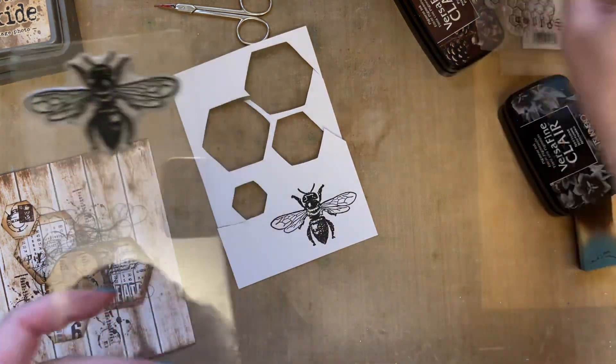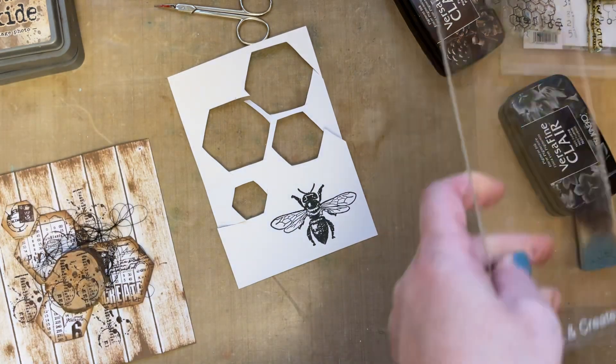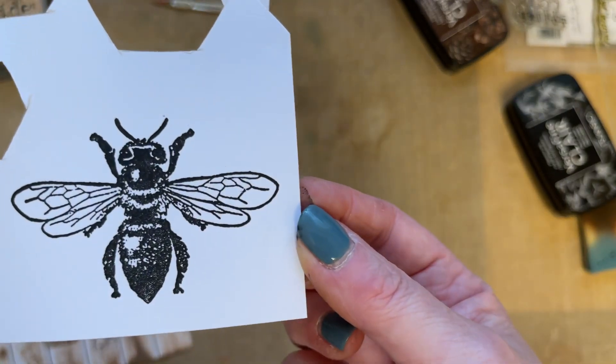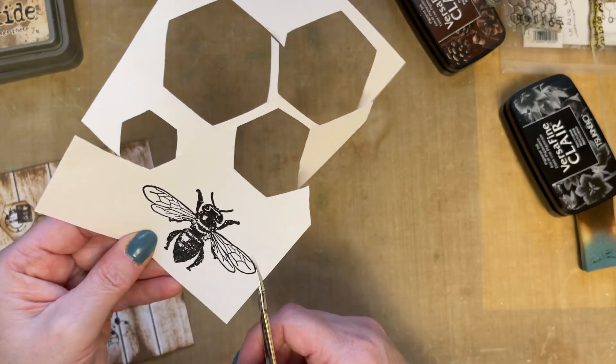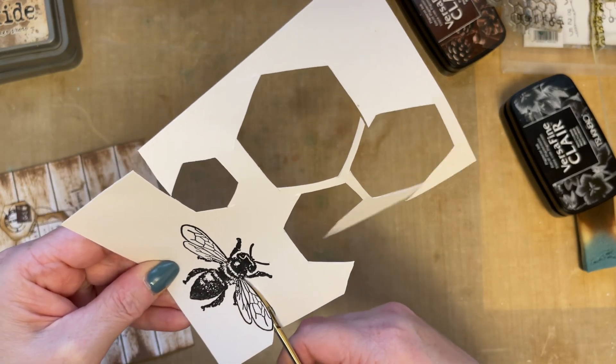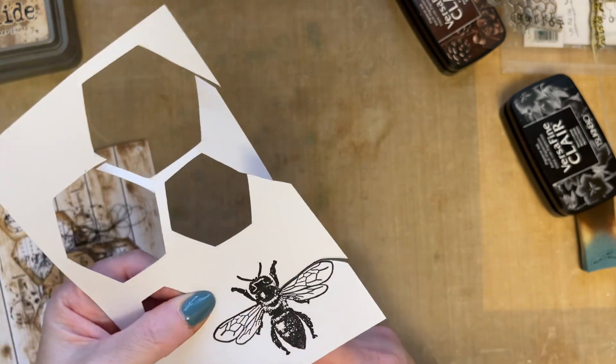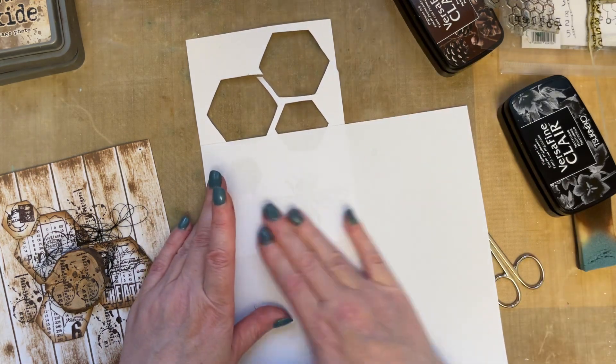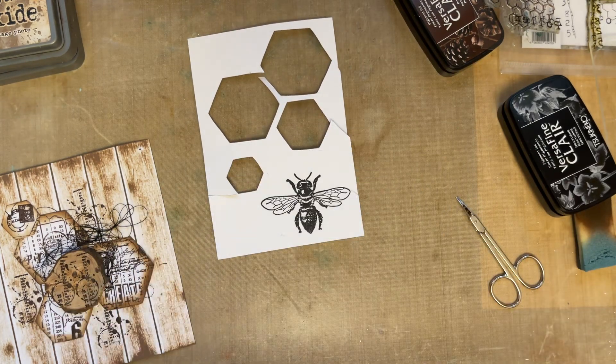Look at the detail on that stamp — I just think that bee is superb. I absolutely love him. So just cut that bee out. I'm going to cut all the sections out. Let's just give that a little blot — sometimes we can get a little bit carried away and forget to blot. We also need to remember to give your fingers a little wipe if you've been using that brown ink.